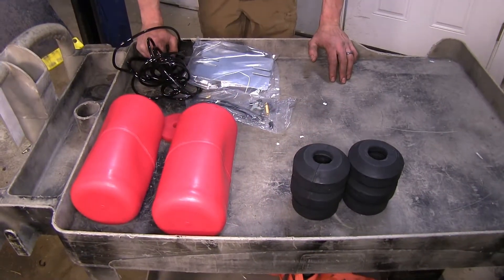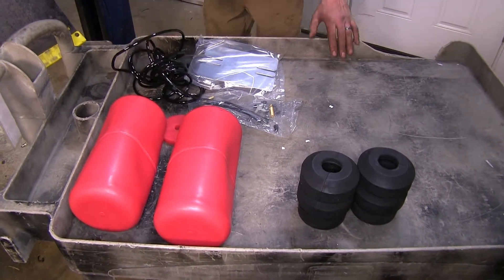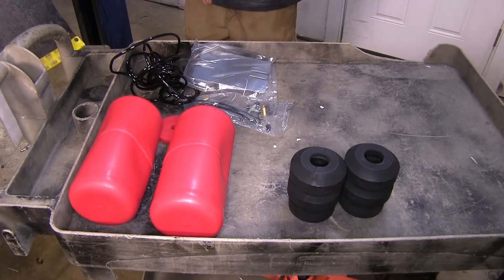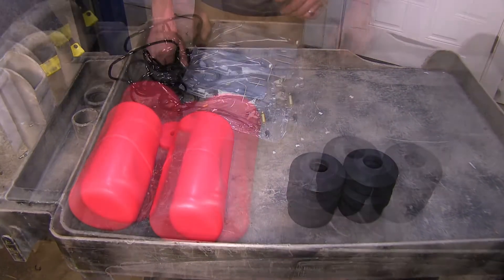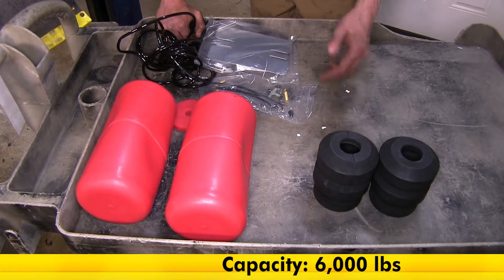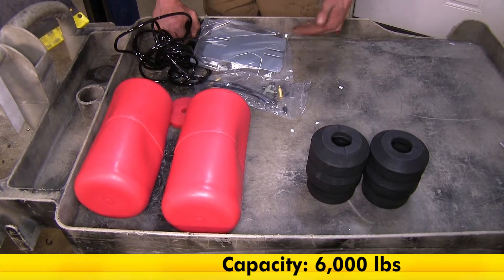Now the next biggest difference we have between our systems is how much capacity they support — meaning how much weight they can actually help assist your vehicle in carrying. Now our Timbrens here have a 6,000 pound capacity, meaning they are capable of supporting up to 6,000 pounds of weight without being damaged.